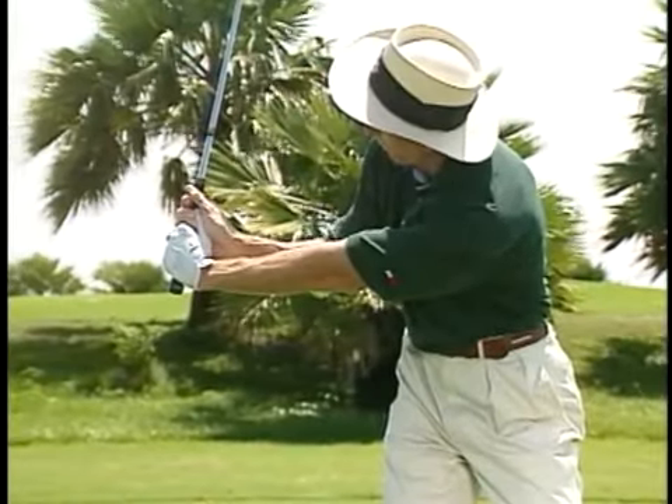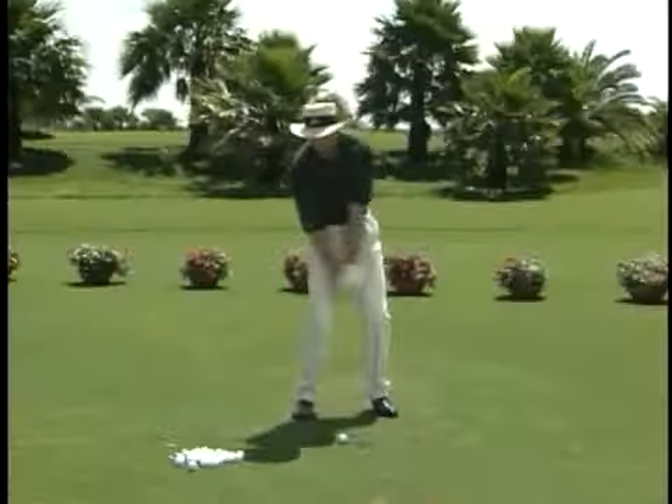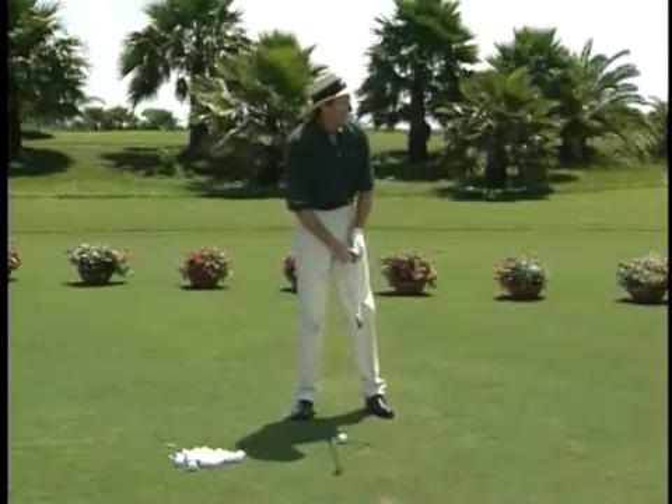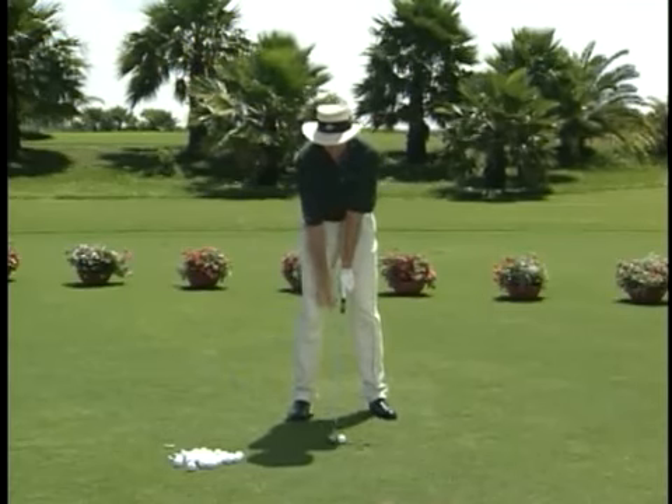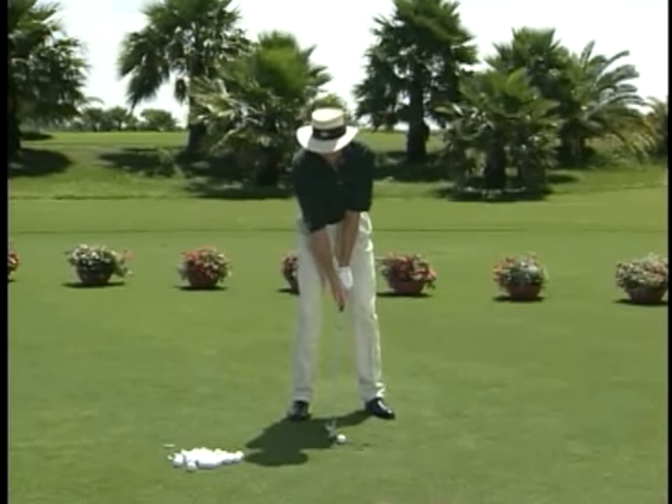You're in a great spot there to complete the swing and go ahead and hit it. It's a good exercise — just want to practice this on the practice tee. Do this on a regular basis.